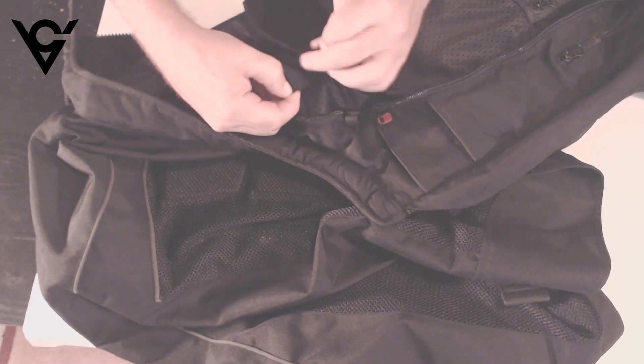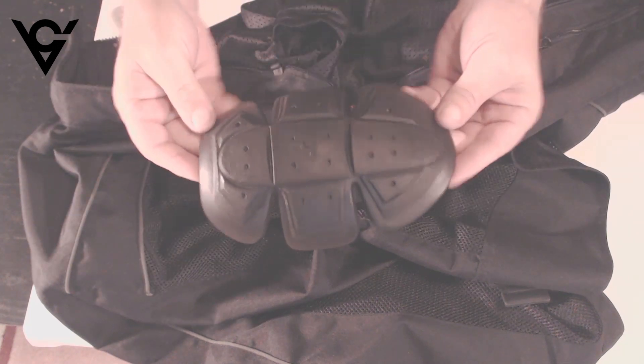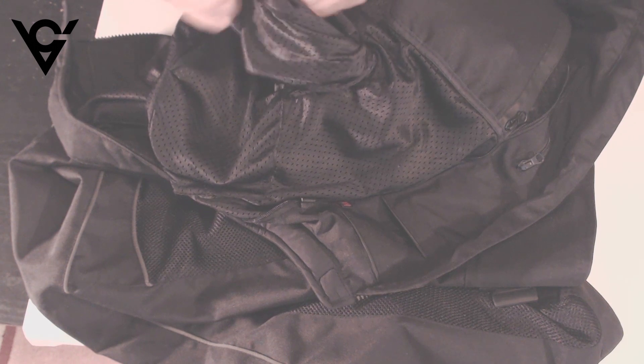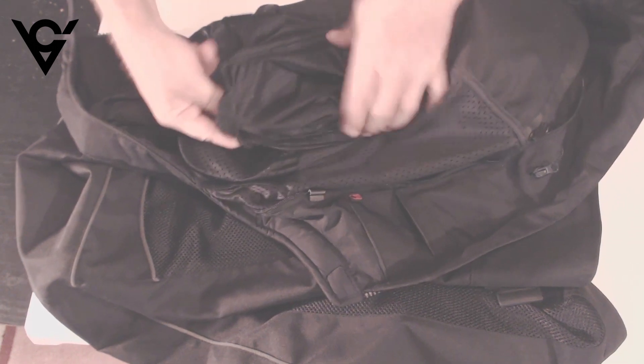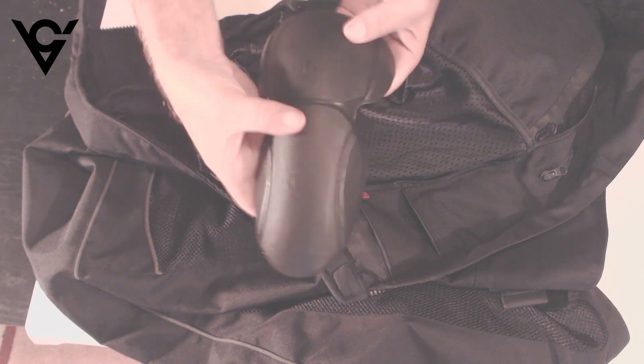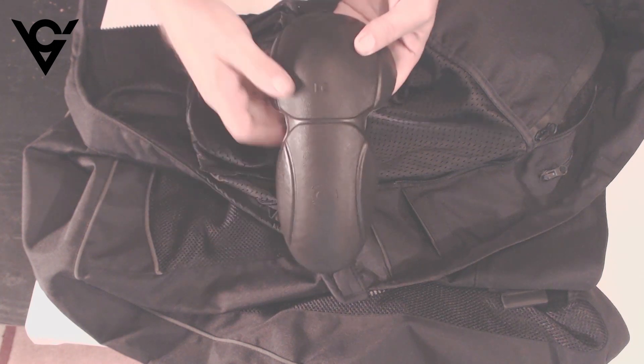It also has removable shoulder pad armor. If I pull the sleeve inside out we can also look at the elbow armor — it not only covers your elbow but also has a little extension that covers your forearm.